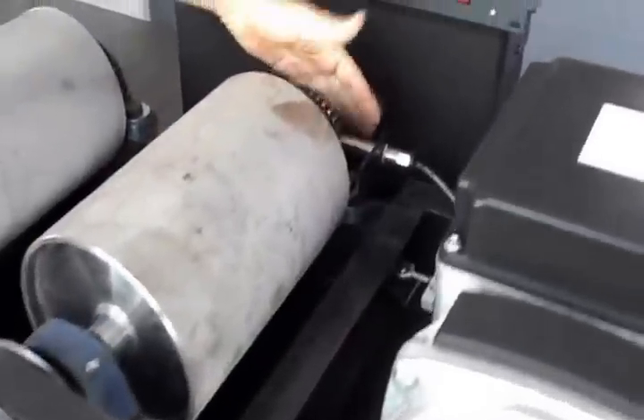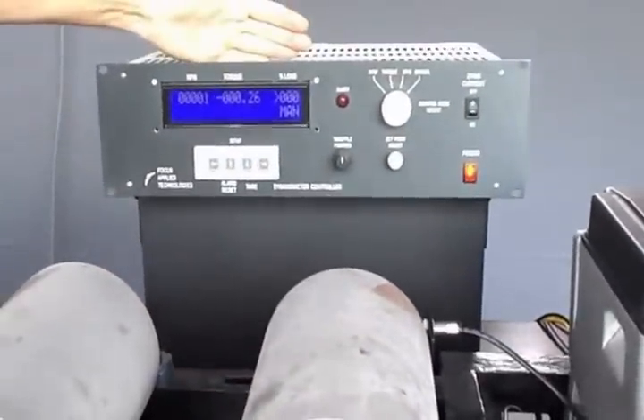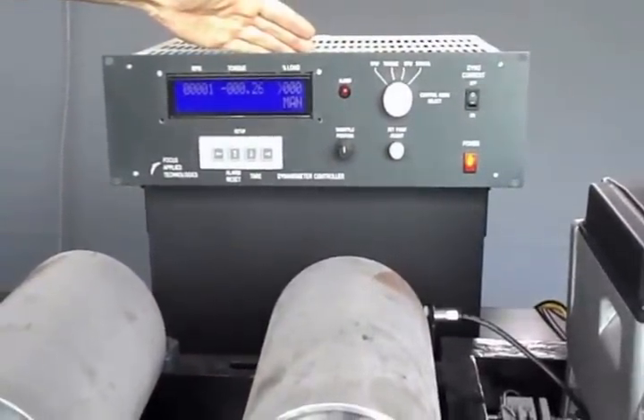Speed is measured from a speed pickup on the main roller. Both torque and speed are reported to the dynamometer controller, which is also responsible for controlling the load.